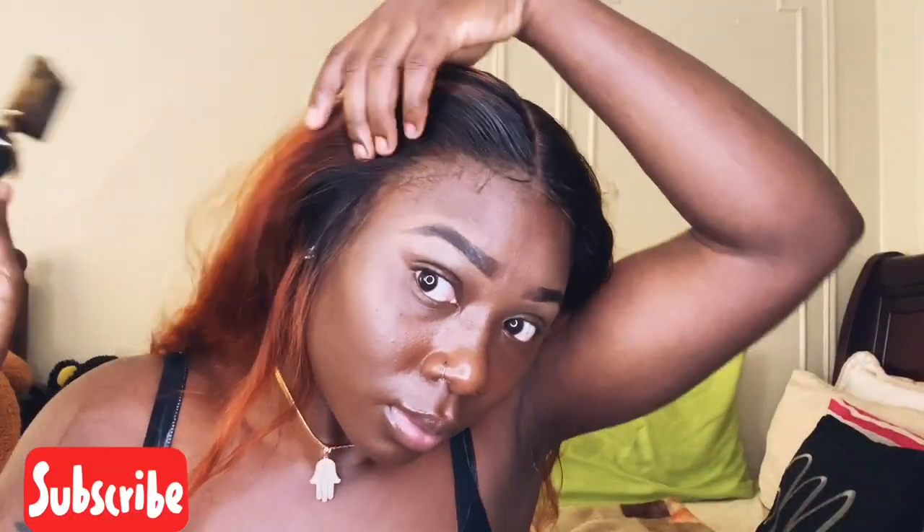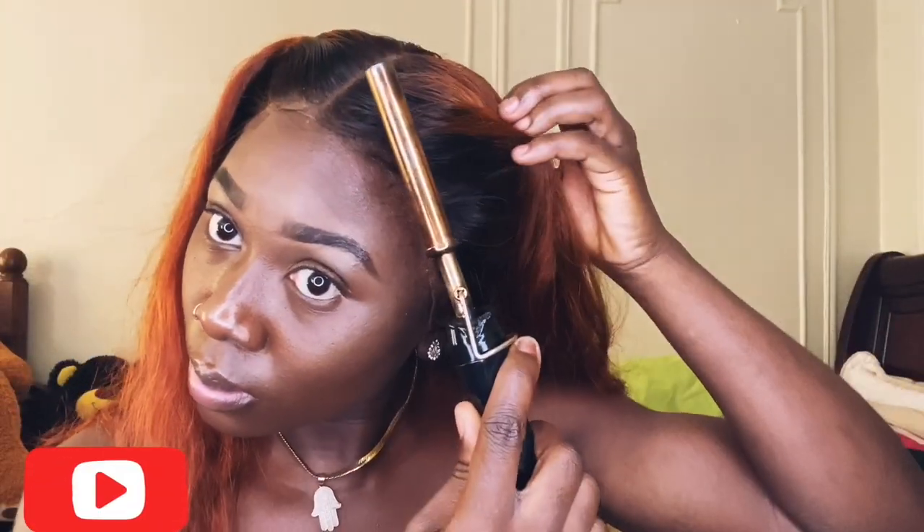Here I am going in with my hot comb. If you don't have one, please do yourself a favor and get one. I'm just combing the hair back and this gives it that 'growing out of your scalp' kind of effect — it brushes the hair back and silks it. Just watch what it does for your hairline. It makes the hair look like it's coming directly from your scalp. Get yourself a hot comb — your wig life needs it.